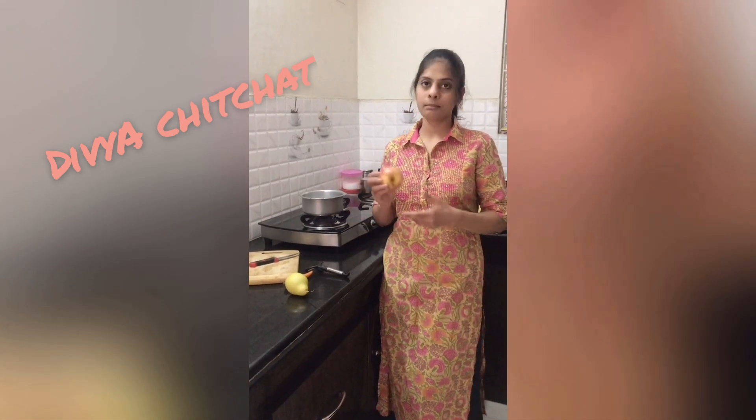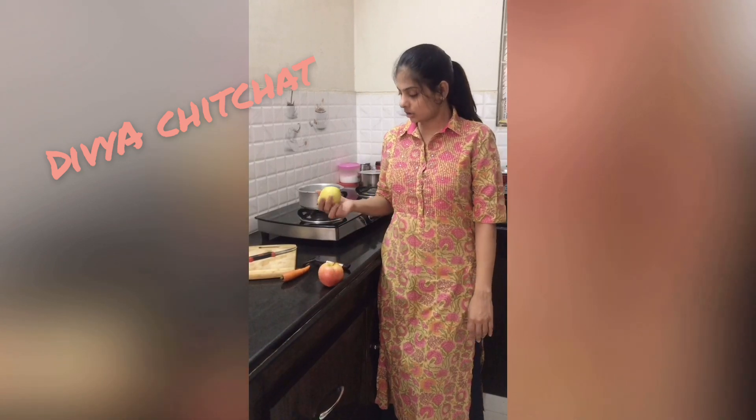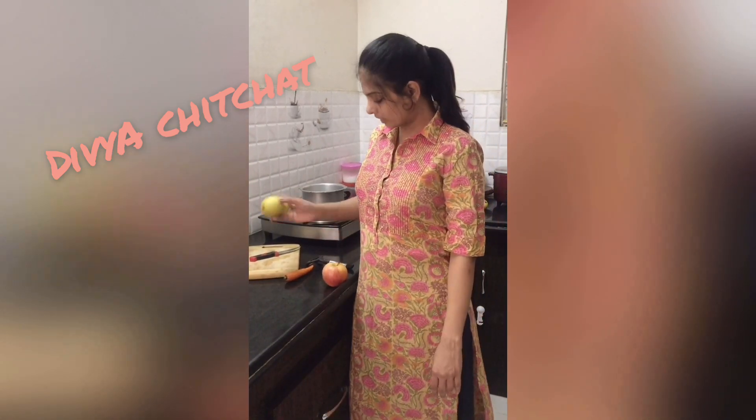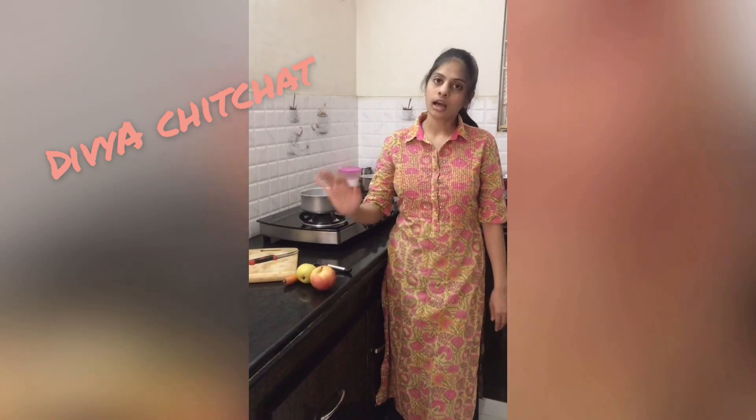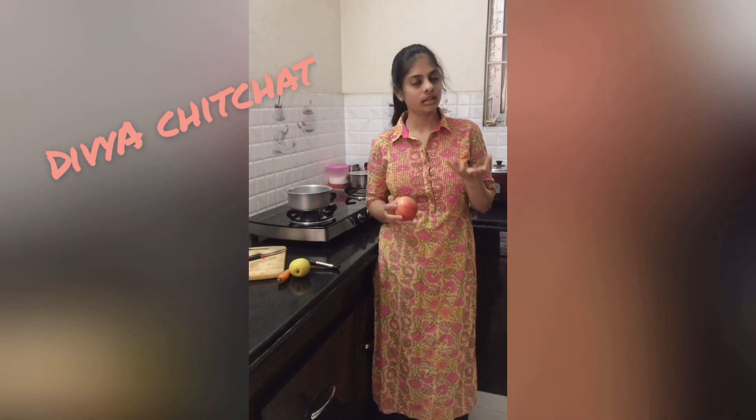We are using apples, pears, and carrots. I will mix them together. It is a very healthy food — easy to digest, and very nutritious for babies.